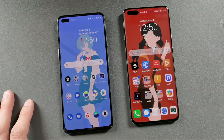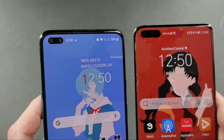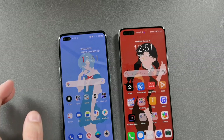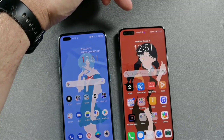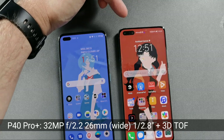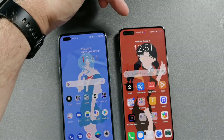Both devices have a cutout at the top, but the cutout on the Huawei P40 Pro Plus is a lot bigger and larger than on the OnePlus Nord. The reason is that the Huawei's cutout contains a 32-megapixel f/2.2 wide-angle selfie camera with a 1/2.8-inch sensor, plus a 3D time-of-flight sensor for depth and biometrics — which is why it's so large.